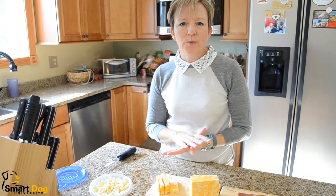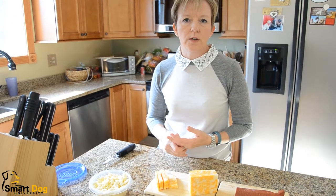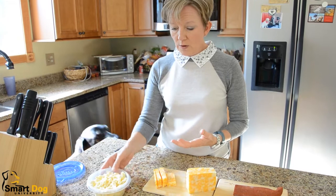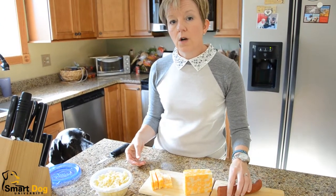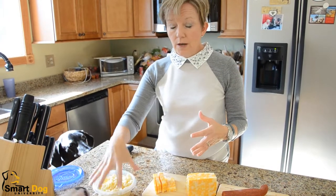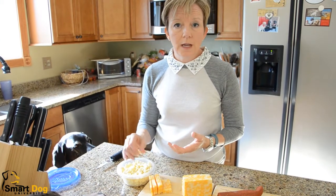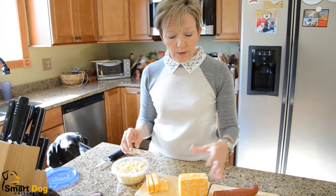Hi! Today we're going to talk about cutting up dog treats, because everybody always asks me what kind of dog treats do you use when you train your dogs? I like to use good old-fashioned human food. So I've got some cheese and I've got some pepperoni. I like this because the dogs really enjoy these — I call them high-value treats because they don't usually get access to this stuff. It's cheap and you know it's healthy because you can eat it. So today I'll show you just a couple of things I do.